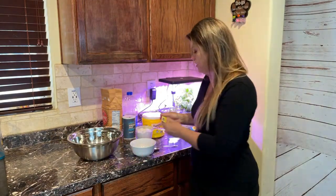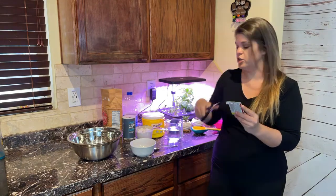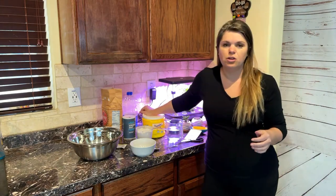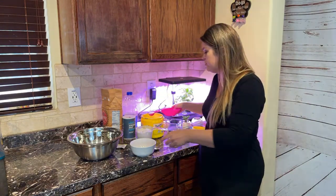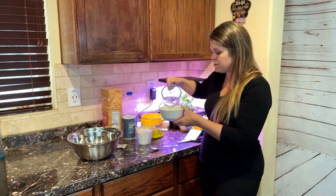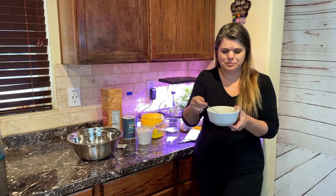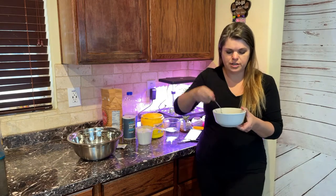If you've seen my videos before about bread making tips and tricks, you'll know why we need to do this. I'll drop a link down below so you guys can see — there's a lot of great information there as to why you always want to proof your yeast, even when it says quick rise, even when it says you don't have to. So we're going to add about half a tablespoon of sugar with our yeast packet.